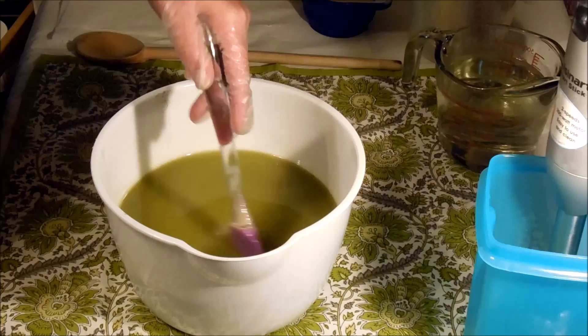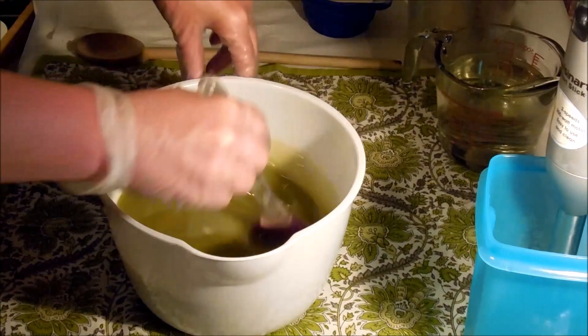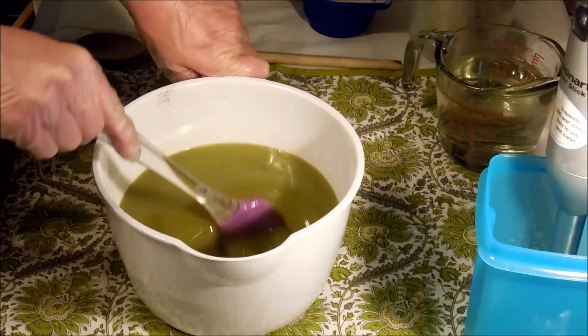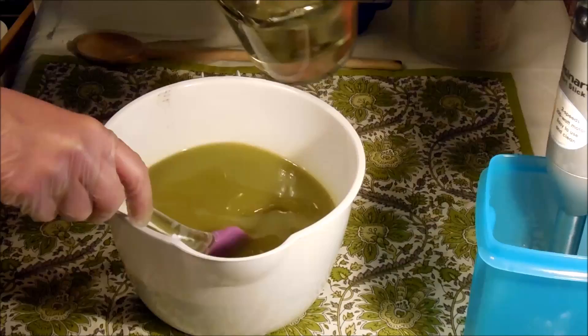What I have here is olive, avocado, babassu, hemp, kokum, shea butter, and castor. All of those are zero, one, or two on the scale as far as clogging your pores. You might notice there's no palm in here — palm is one that is high on the scale to block your pores, and so is cocoa butter. That is why I have formulated this the way that I have.